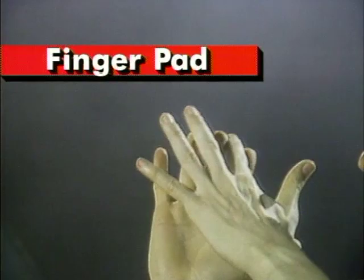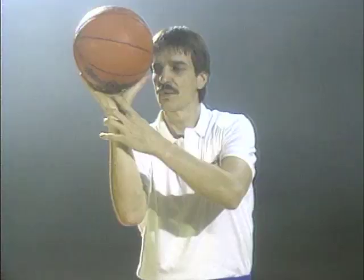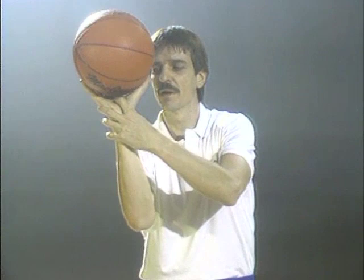First of all, where does the ball sit? For so long, and still today, people say that the ball should be on your fingertips. But if I had the ball on my fingertips, this is where it would be — and I don't think you've seen too many people shoot the basketball like this. The correct way is for the ball to sit on the pad of the hand, and also rest on the fingers themselves. So the ball rests on the finger pad, whether you're right-handed or left-handed — it doesn't matter.